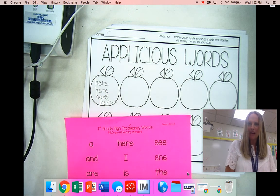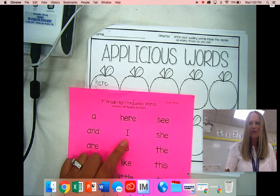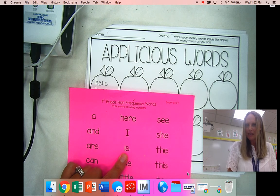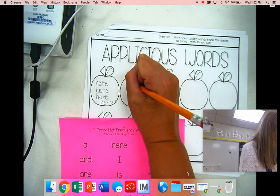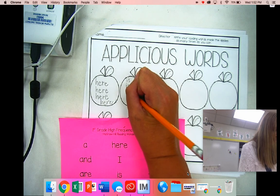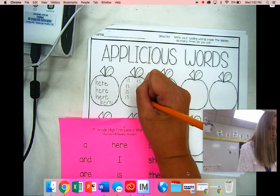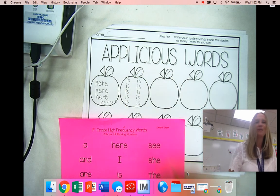Perfect. Now once I've filled up that apple, I'm going to move on. I got the word 'I' — I already know how to spell that really well, so I'm going to skip that one. This one is 'is': I-S. I-S. I-S. You can see Mrs. Meyers is able to fit way more of those in there because that is a word that is only two letters, so I was able to fit that in there.